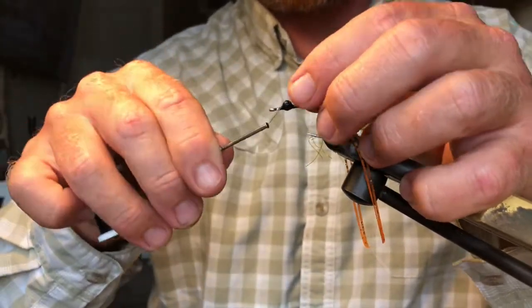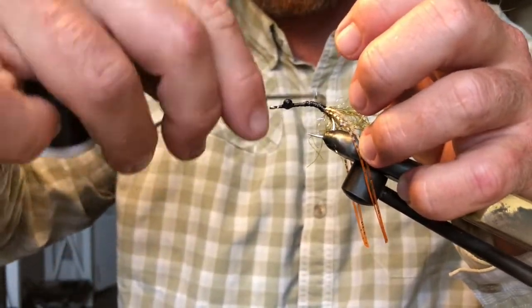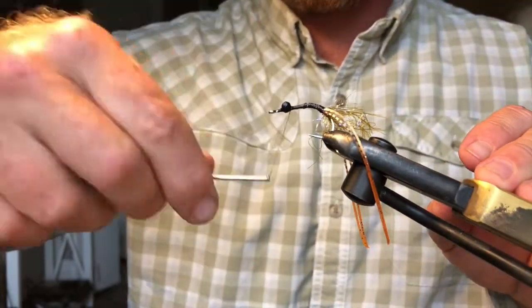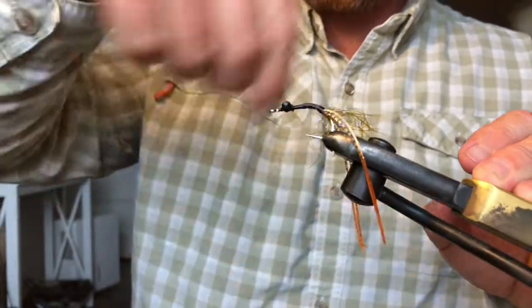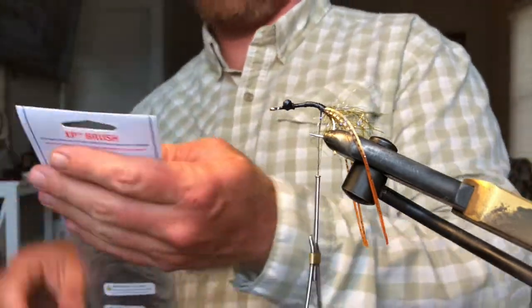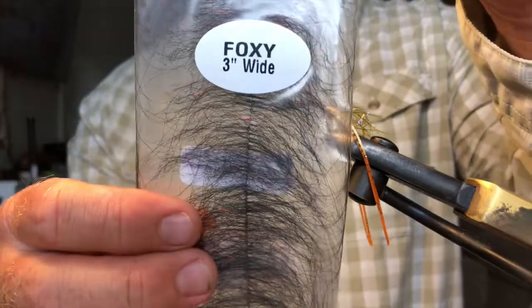As you can see they're already trying to spin a little bit. For the back half of my body, I'm using a three-inch foxy brush — just the black brush.